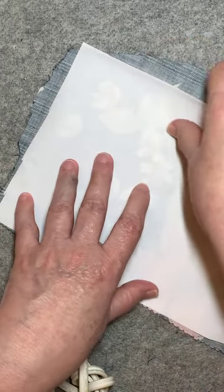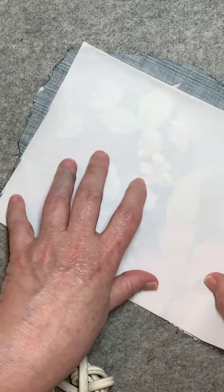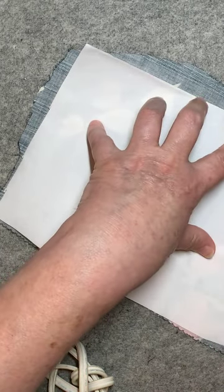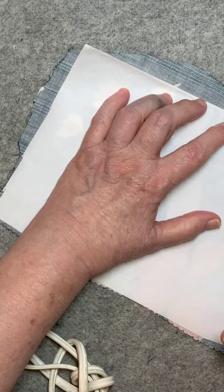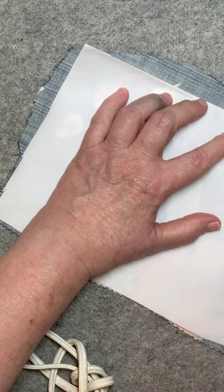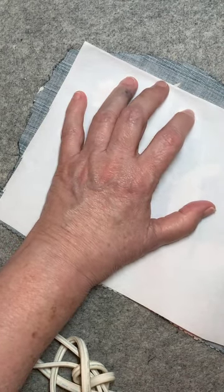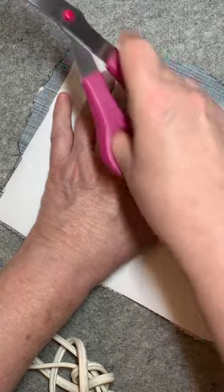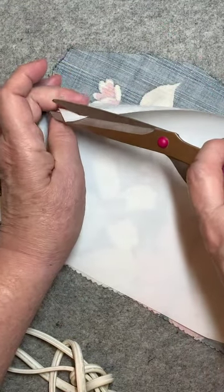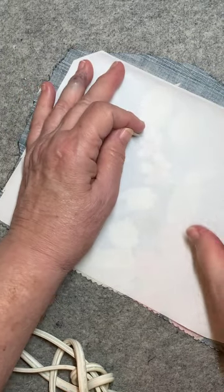As you can see, I have this almost right to the edges of my fabric, except I have a little problem here with this part. So we're just going to cut it to keep it inside the fabric edges, and we're going to cut over here on this one too.